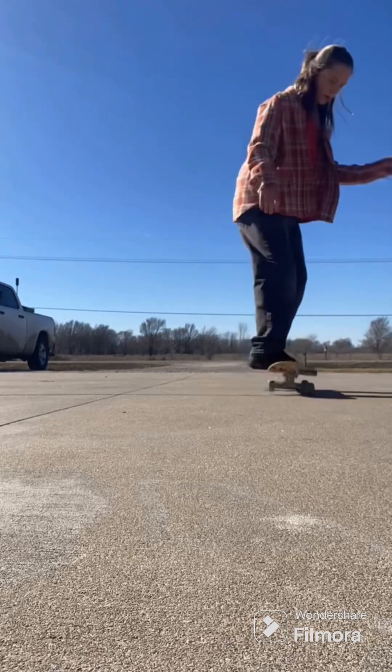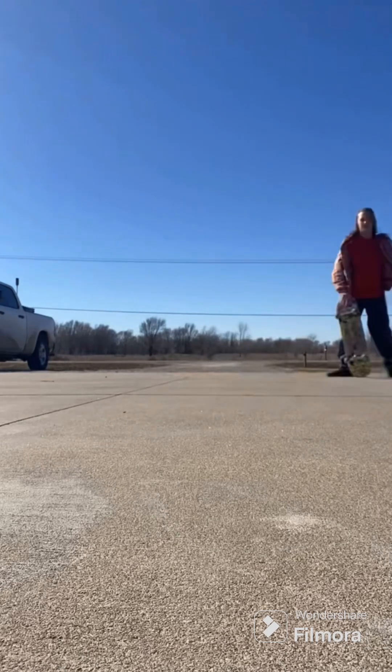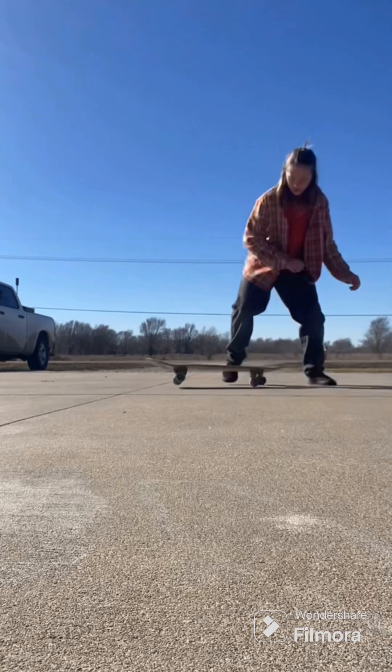I just had to keep practicing and practicing — still the first day. I rolled around, tried some random stuff. I think I tried the power slide.